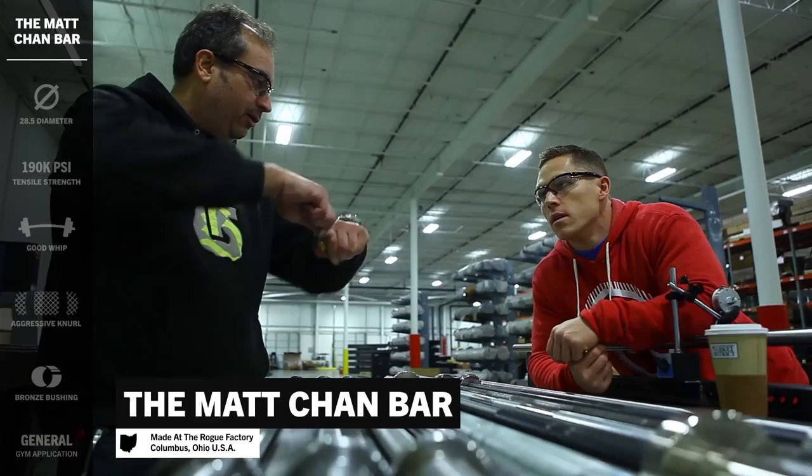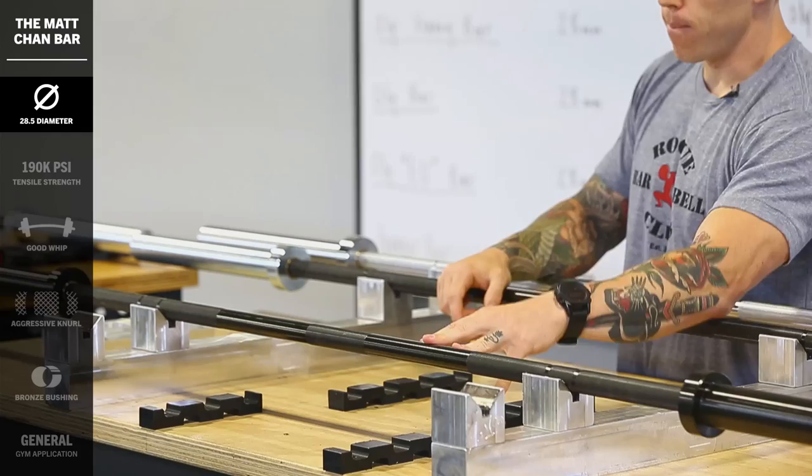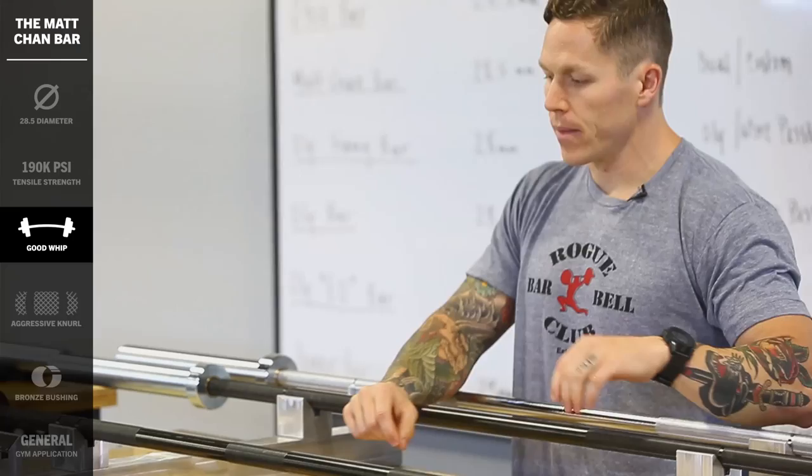Next up, let's take a look at the Rogue Matt Chan Bar — a bar that I'm very familiar with. This bar was built on my specifications based on years of using a barbell. It's built on the same chassis as the Ohio Bar, meaning it's the same 28.5mm, 190K tensile strength steel, giving it the same width as both the Rogue Bar 2.0 and the Ohio Bar.